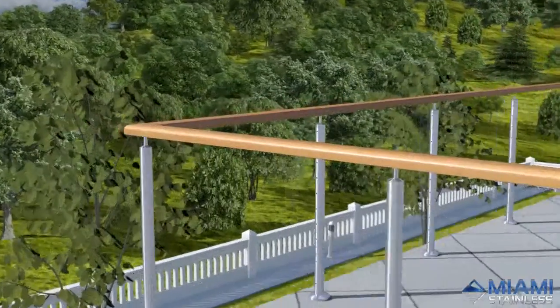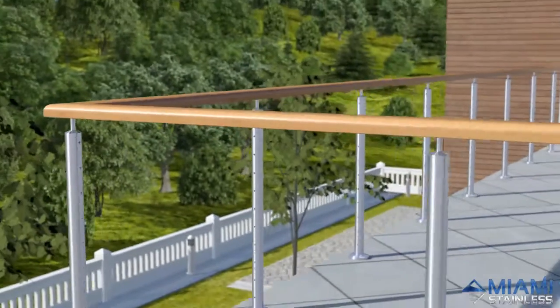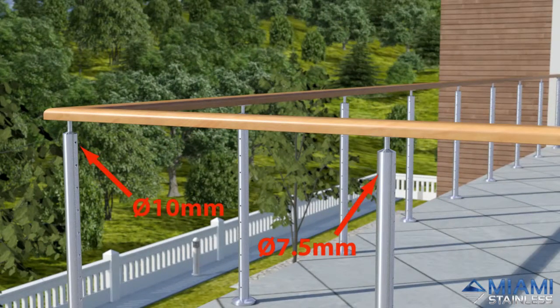To install, mark out and drill all your posts at the required spacing and hole size. This system requires a 10mm hole in end posts and a 7.5mm hole in intermediate posts.